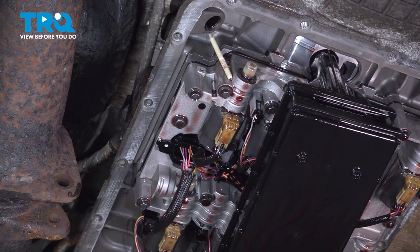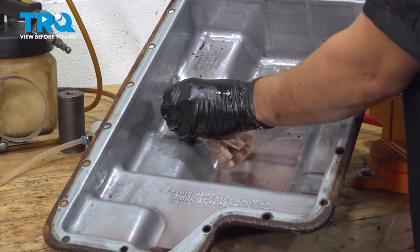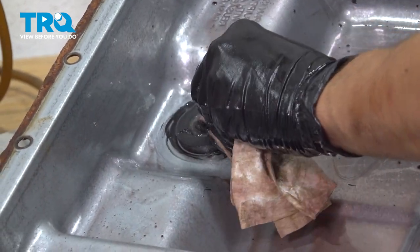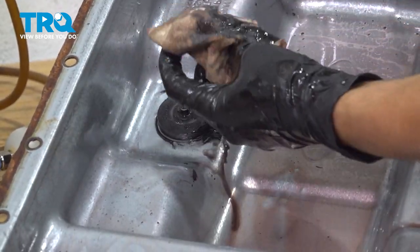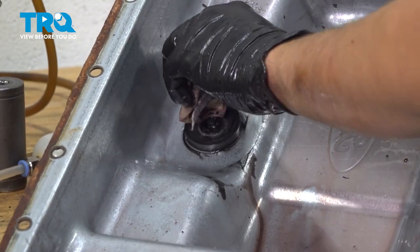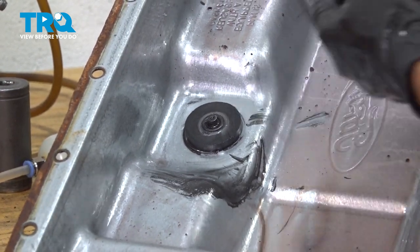Here's the transmission oil pan. The first thing I want to do is — if you look right here by the drain plug — there's a magnet. Take a rag and wipe off all of this fine metal dust that settles on it. This is normal, especially on a transmission that works hard. What is concerning is if you see a lot of it in the fluid, everywhere else, or chunks — obviously that's not good. This amount is normal.